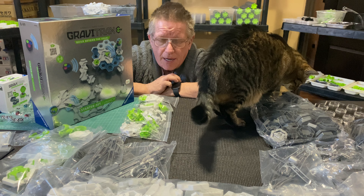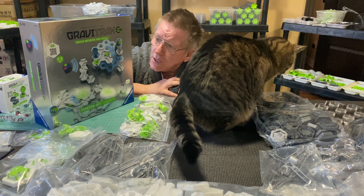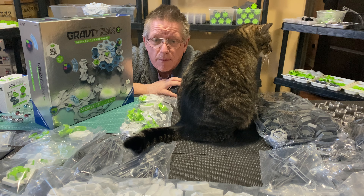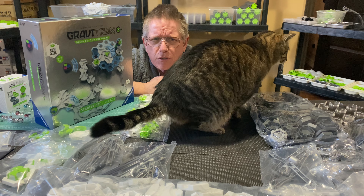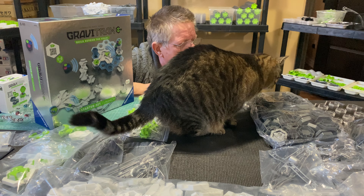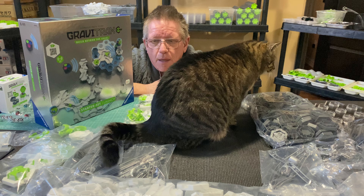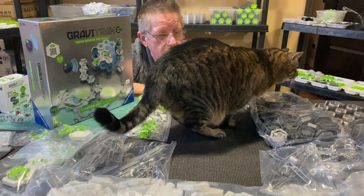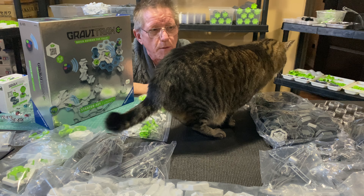I'm going to work on an infinite loop — the idea is going to be steady marbles launching and getting dropped right back into the top of this dome somehow. I'm going to open up all these parts, get them integrated into the family, and then just open this box and play with that.